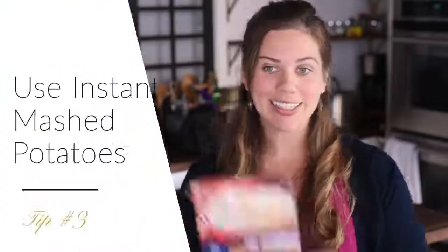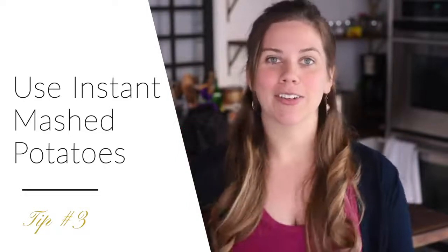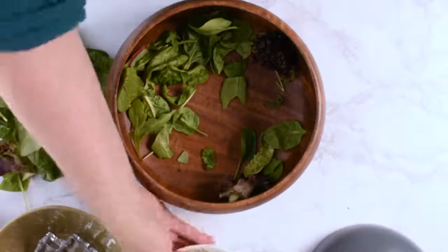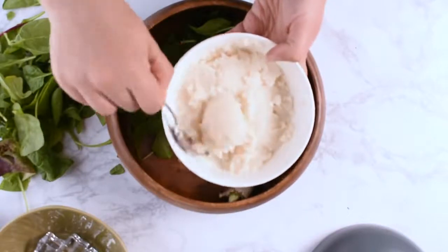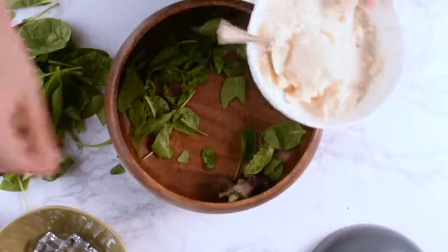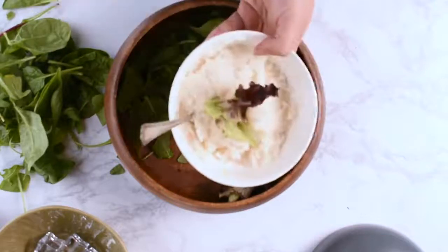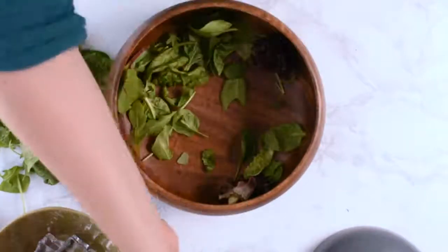Tip number three, instant mashed potatoes. These are a lifesaver. If you are working in food, you need to have boxes of instant mashed potatoes in your pantry at all times. It's not really that tasty to eat, but it's used in so many different ways in food styling. If you don't have enough food, just mix up some instant mashed potatoes, pile those into the bowl, and then you can pile whatever else you need to right on top.